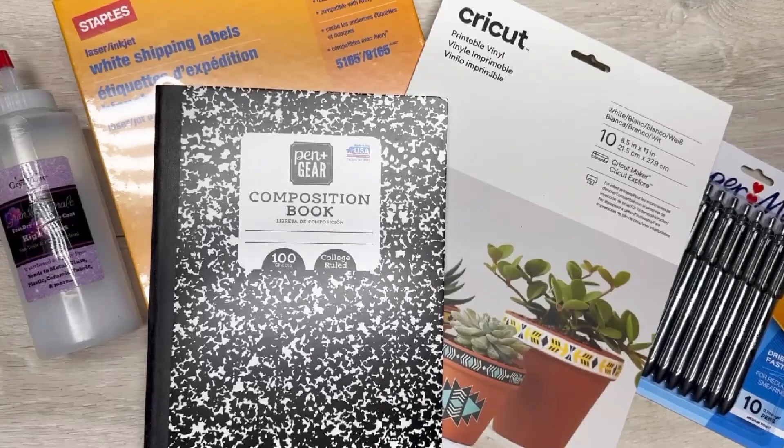Let me show you one of my absolute favorite things I make to give as gifts — it's a notebook with little paperclip bookmarks. Hey everybody, it's Colette with Blessings Craft Therapy. If you didn't know, and if you did, thanks so much for coming back.